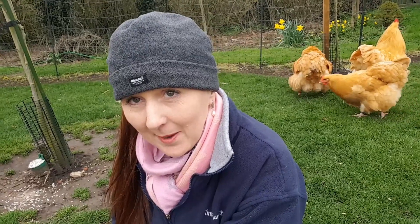Rooster Cogburn seems to have been doing his duty this week — and there he goes, doing his duty on cue. Absolutely perfect. So we have now collected 10 eggs and we're ready to put them in the incubator, so let's go and do that.